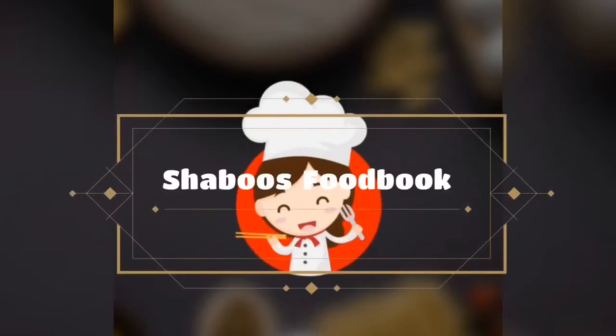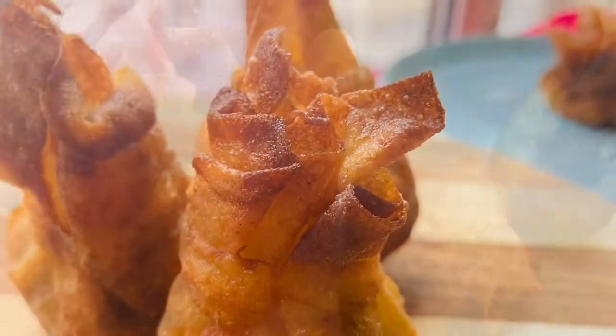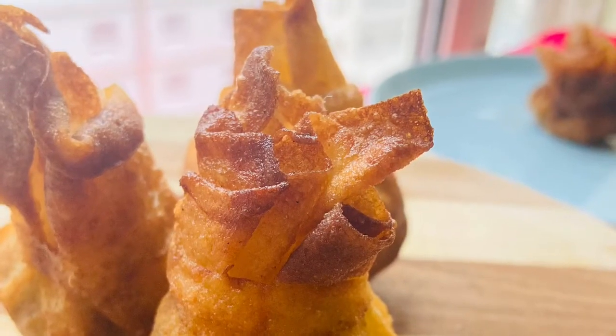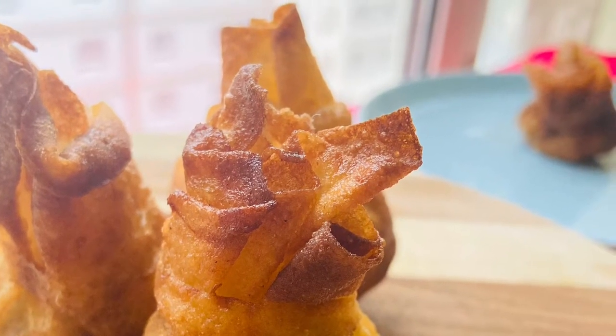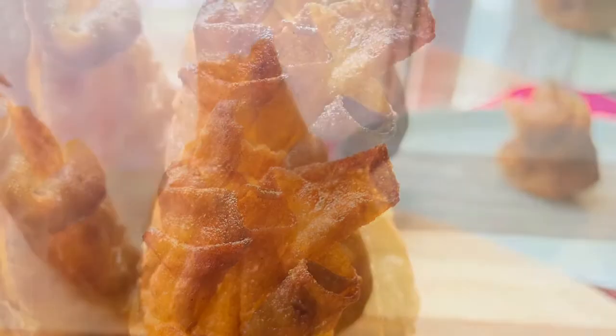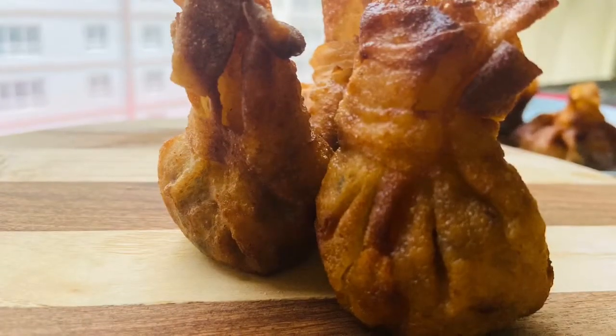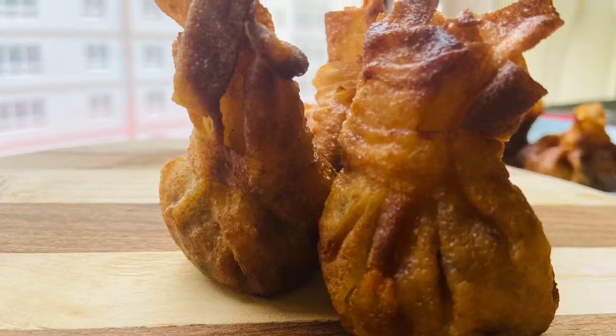Hi friends! Assalamualaikum! Welcome back to OCHANEL! What we have done is chicken kili. This is not a crispy dish. I am going to add a masala with chicken. I am going to make a recipe for Malay chicken.